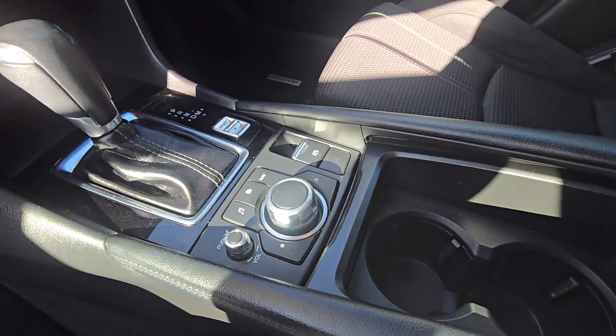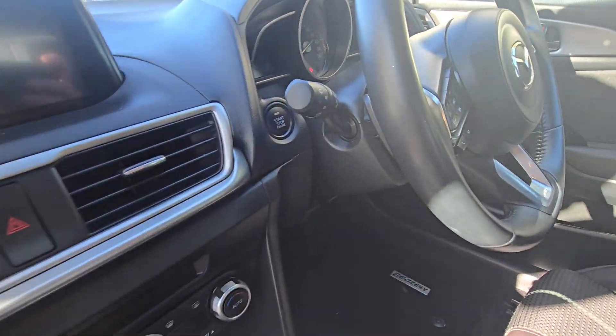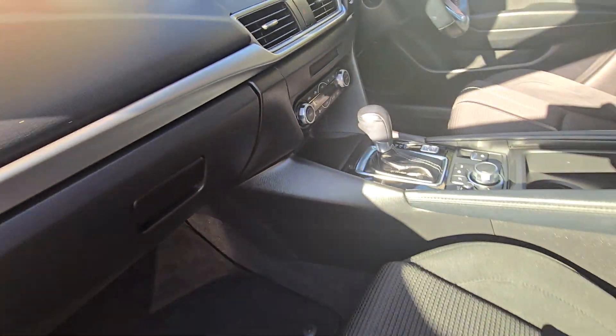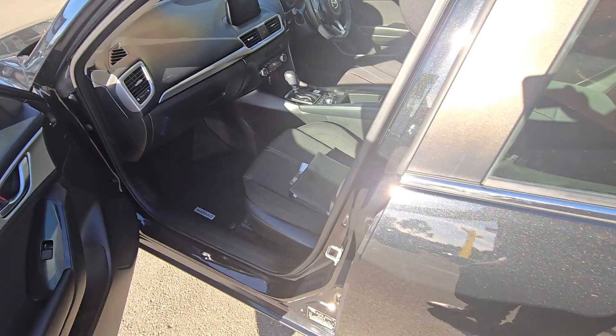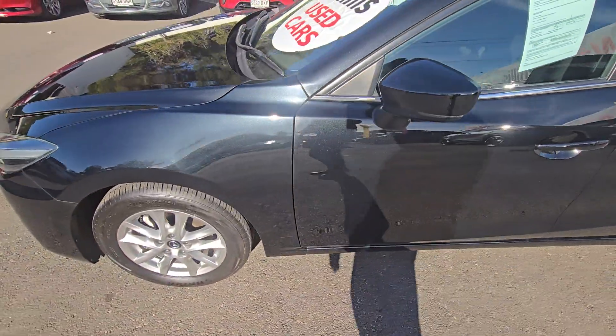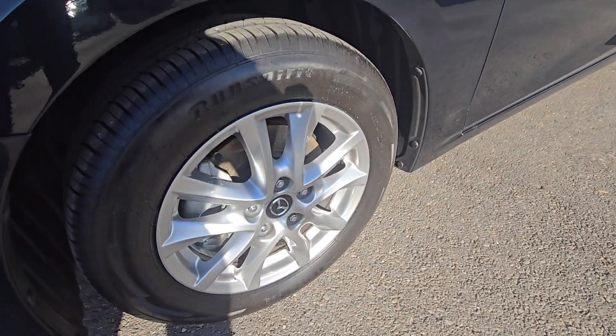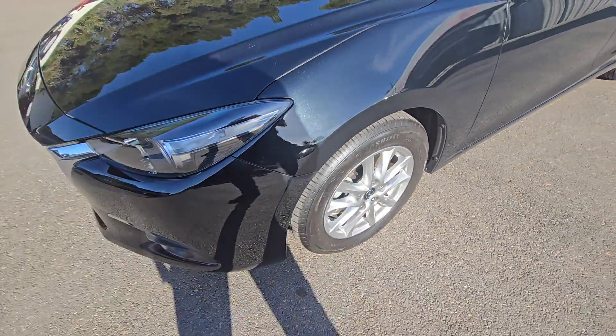You have a dial here to control the media screen up here, and push button start ignition. As you can see the wheels, there's no scrapes or scratches on the wheels.